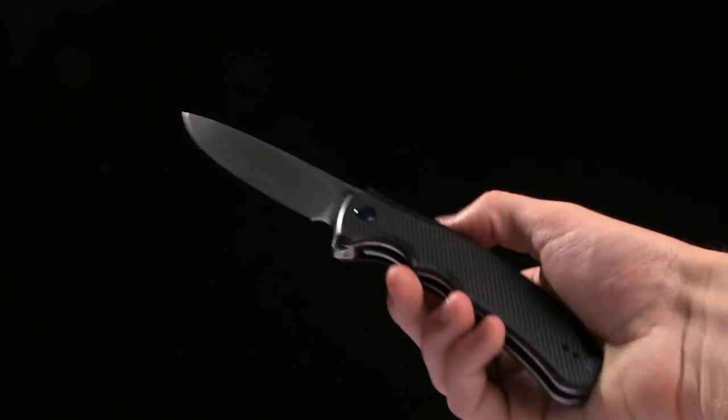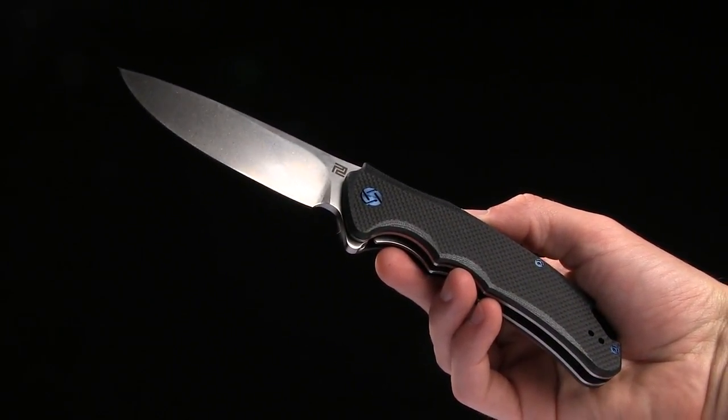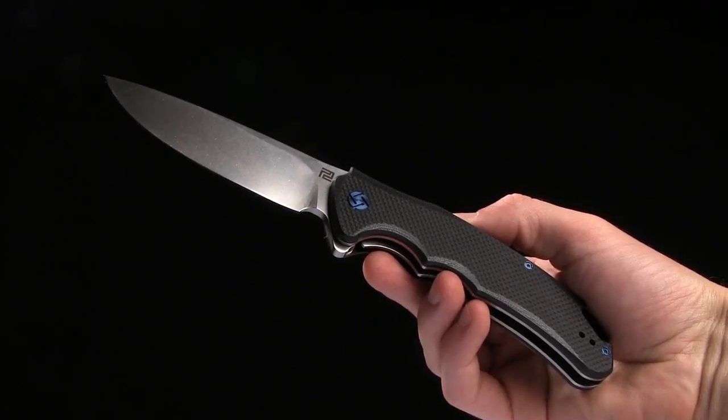Go ahead and buy this knife at bladehq.com. This is the Artisan Cutlery Tradition, brought to you by bladehq.com.